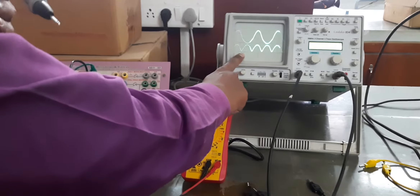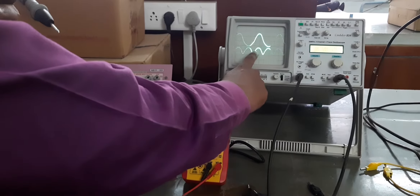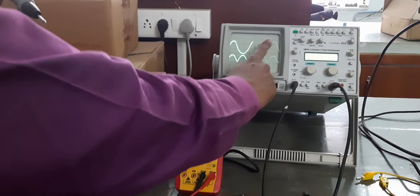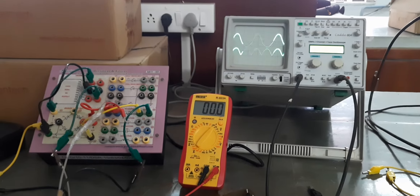Now we will observe the DC voltage of this full wave bridge rectifier. In the full wave rectifier, the output is obtained for both the positive half cycle as well as the negative half cycle of the AC input.